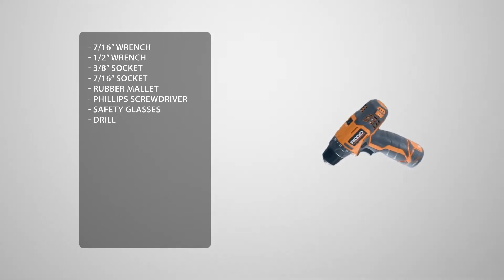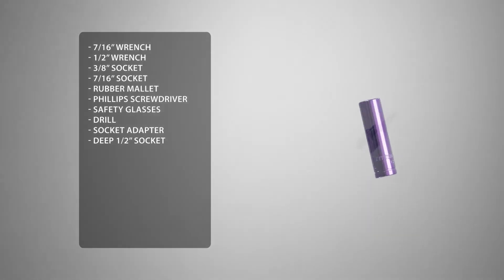You may see us use an impact driver. If you decide to use one as well, be sure not to over-torque or over-tighten the hardware. To make this easier, we're going to use a socket adapter, a deep half-inch socket, and a Phillips bit.